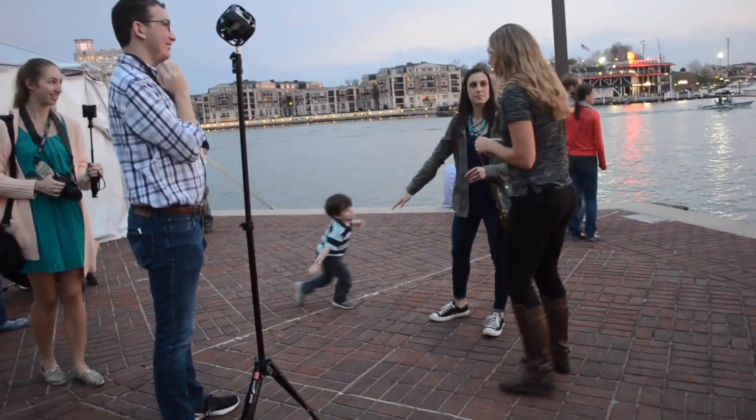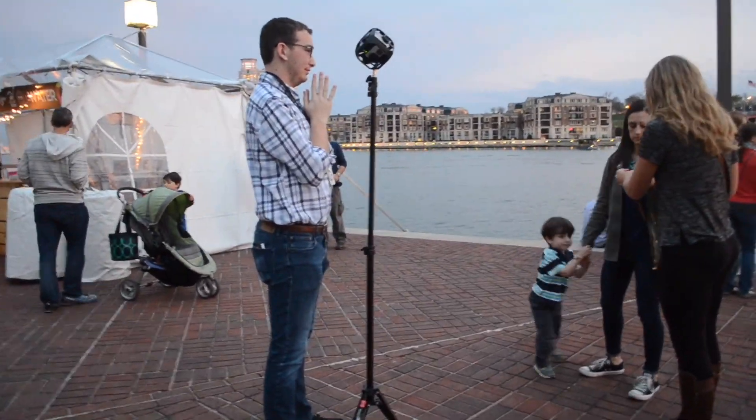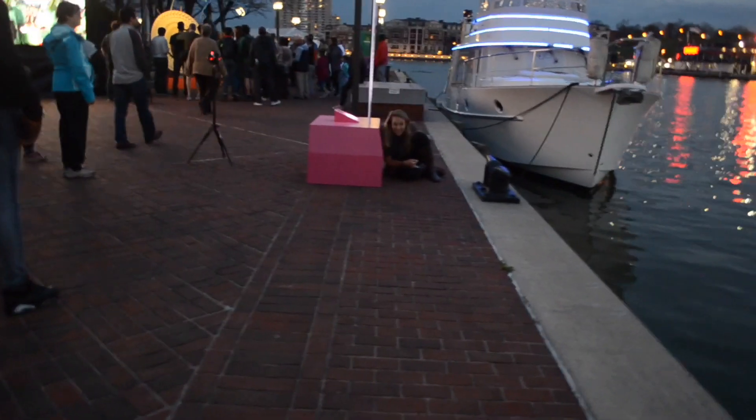Right now they're getting random interviews from passersby. Sarah is trying not to be in the shot, crouching behind this small sign just so that the 360 camera didn't catch her. She's ridiculous. I love it.